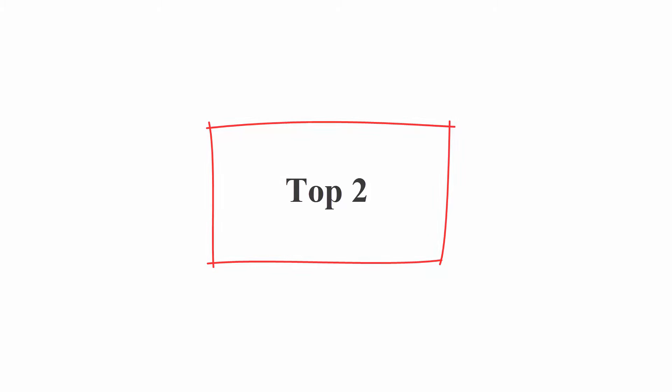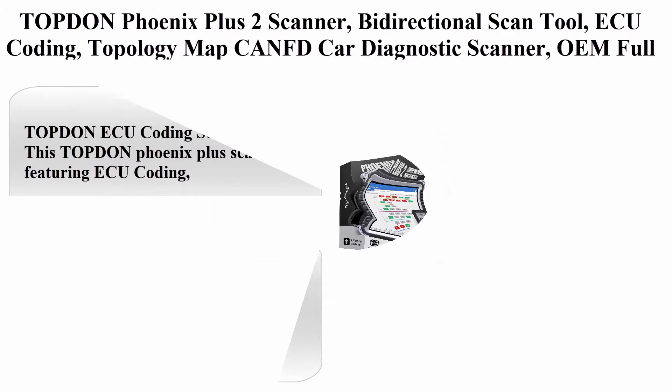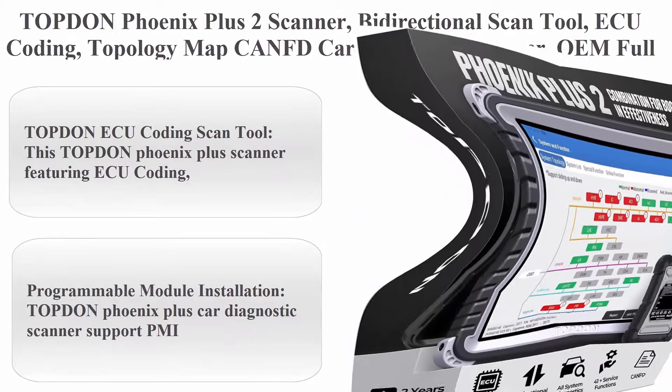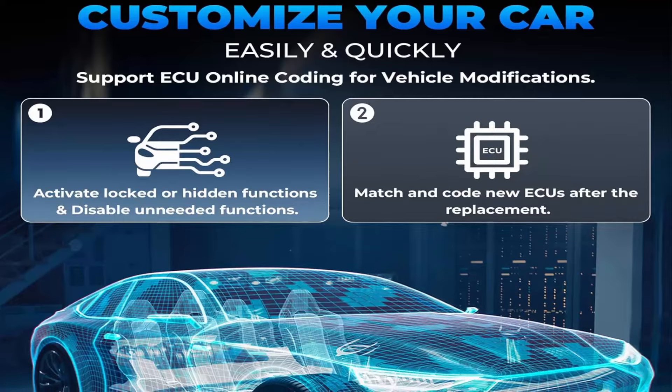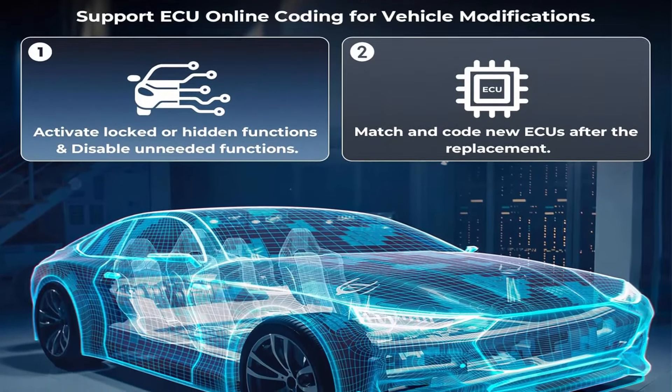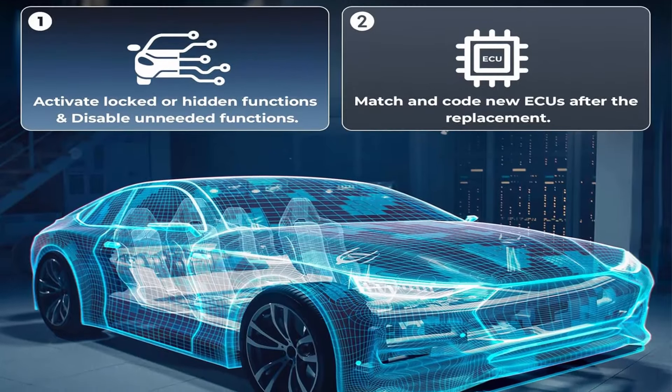Top 2: Top 10 Phoenix Plus 2 Scanner — Bi-Directional Scan Tool with ECU Coding, Topology Maps, CANFD Car Diagnostic Scanner, OEM Full System, 41 services, AutoAuth for FCS/GW, VAG Guided functions, and 2 years free update.